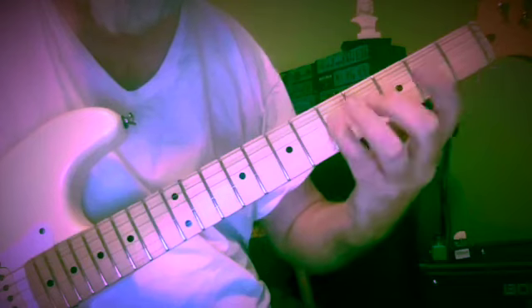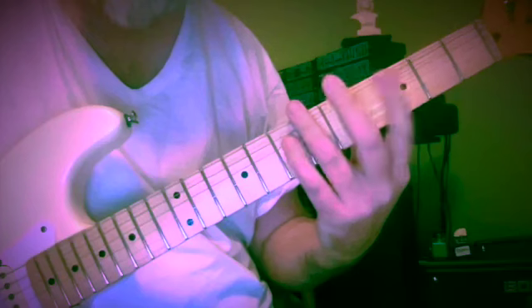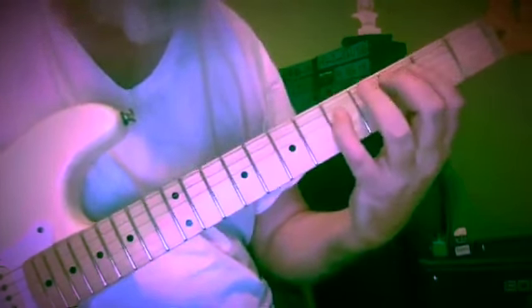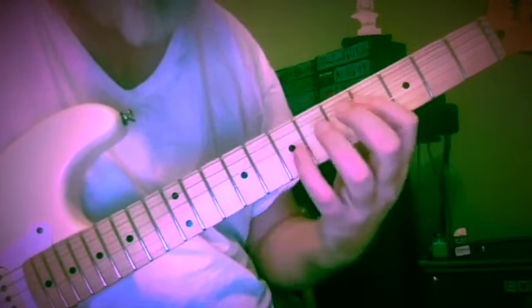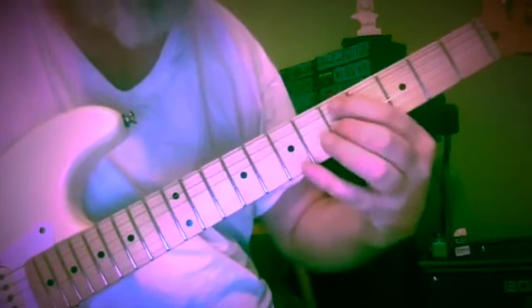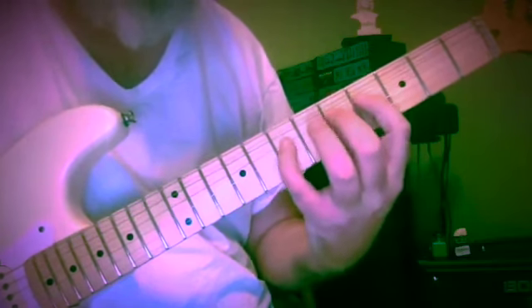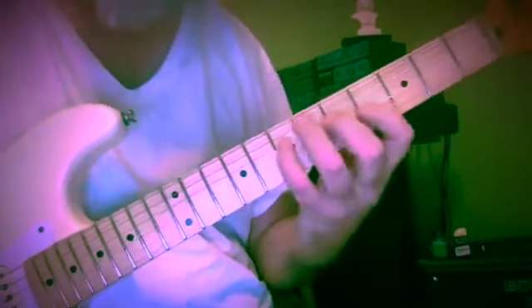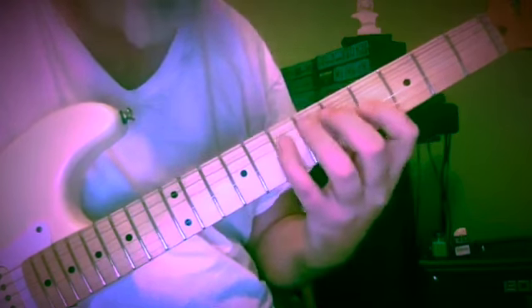So now we have F sharp, G, A — frets four, five, seven. And now we have flat seven, with the root here on the fifth fret: frets four, five, seven, five, five. And we come down: C, B, A — from fifth to fourth to seventh fret.